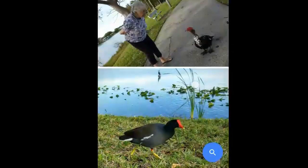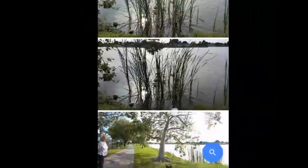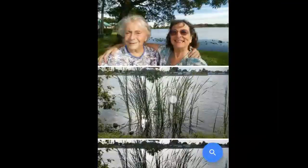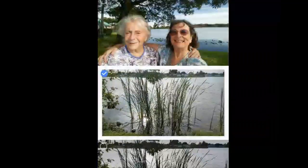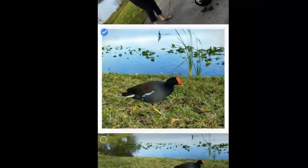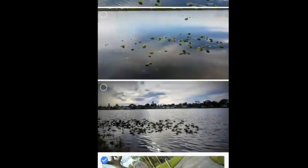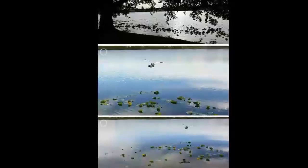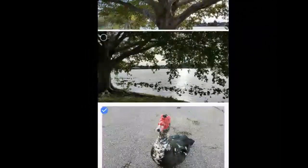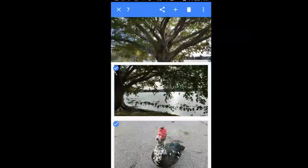There are a few other pictures here that I don't think need any editing at all. I want to put them together in a collage, so I will select the ones I want: the edited Sun in the Reeds, the selfie of Mom and Me, the coot that's been cropped, Mom and the duck, the cropped duck coming in for a landing, the duck all on his own, and the tree with the lake in the background. I have selected seven pictures.